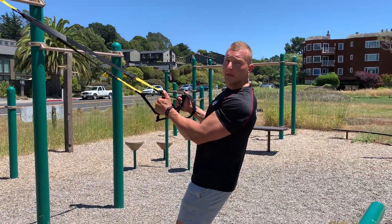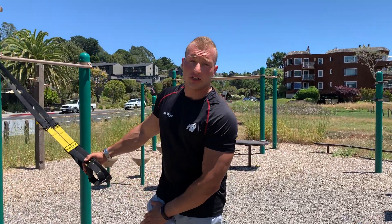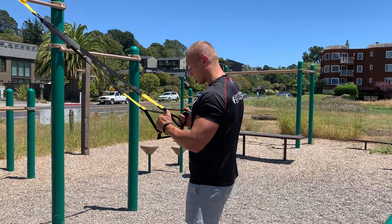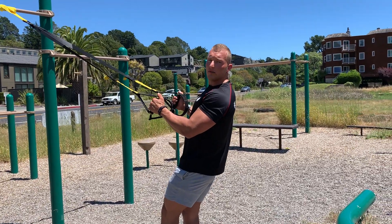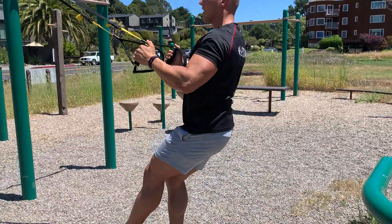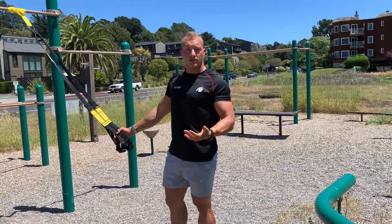Especially towards the beginning, you want to push as much as you can with only your legs and use the TRX mainly for balance and stability. Then towards the end, you can even turn it into a little bit of a single leg squat-row by helping yourself pull up a little bit. If you do it with intent, that's totally fine.